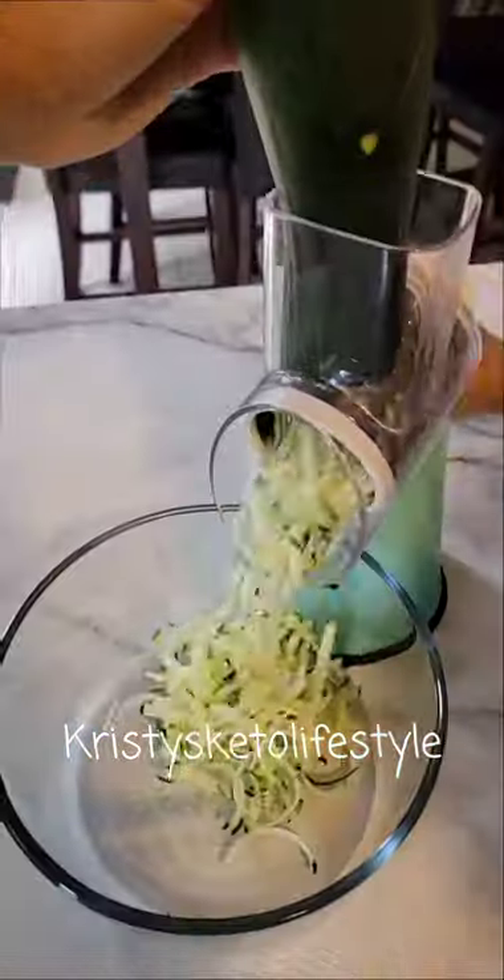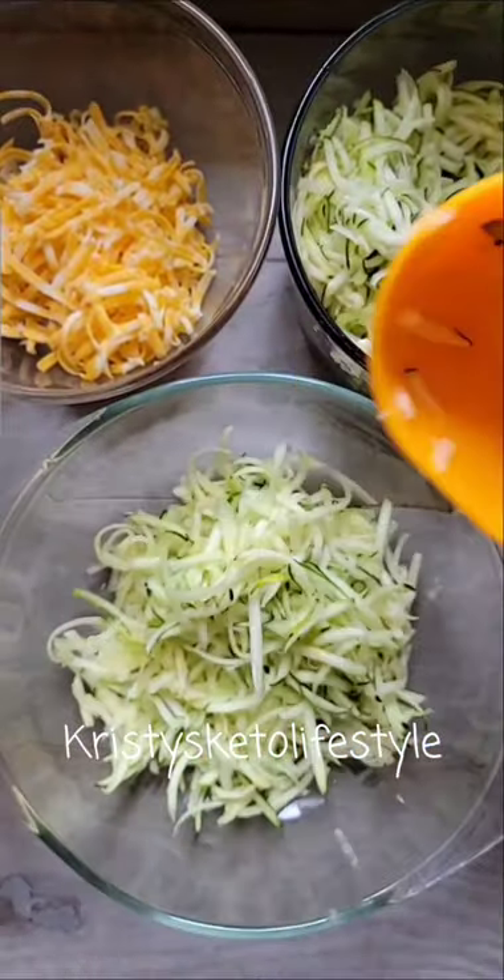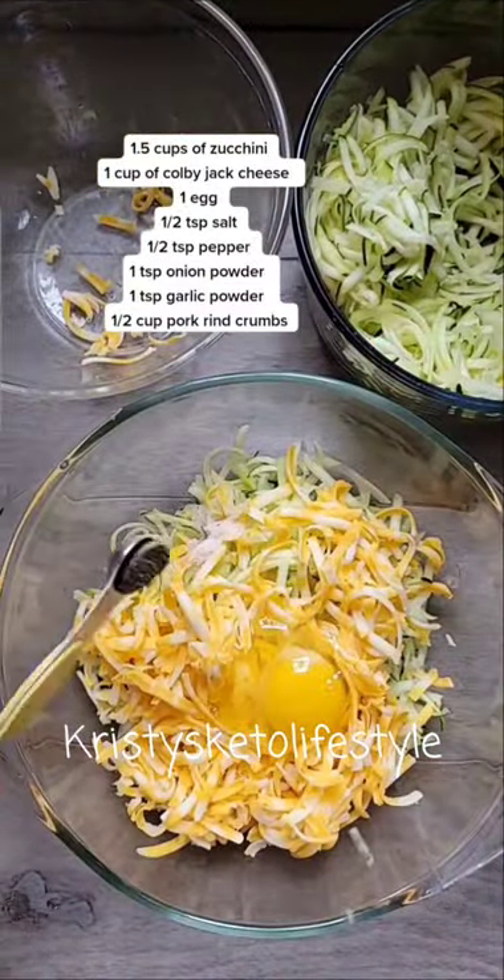Let me show you how my mom makes zucchini fritters. We grated a zucchini from our garden and shredded up some cheese. Mix these ingredients together in a bowl.